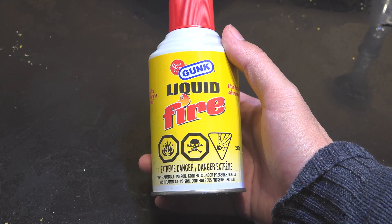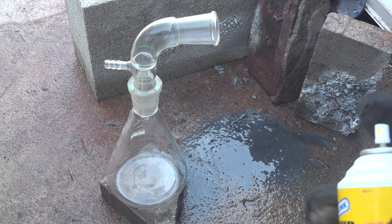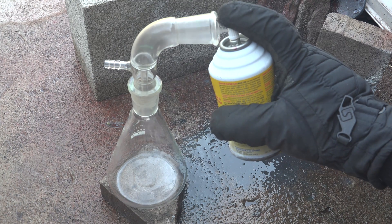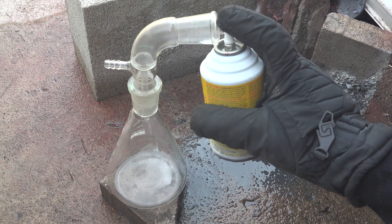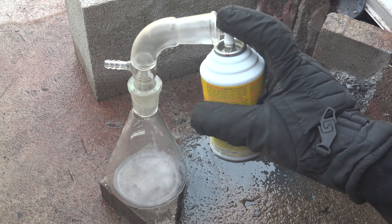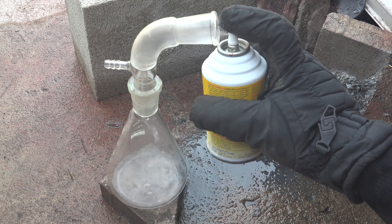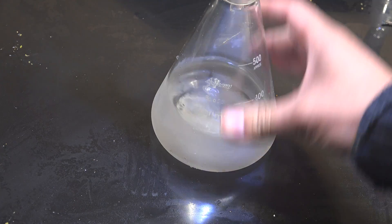Now to separate out the ether we're going to distill it. First, spray the contents into a flask. Mine didn't come with a spray straw so I'm using a distillation adapter to direct the spray into the flask. This is completely optional though — I'm just using it because it lets me hold the can upright. I'm wearing a glove because the can was previously cooled in a freezer overnight to lower the temperature. This is to help reduce evaporative losses. Nonetheless some will escape, so do this outside or in a fume hood.